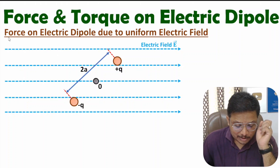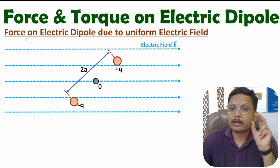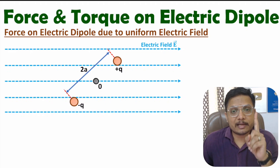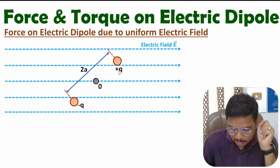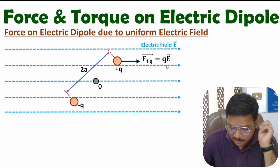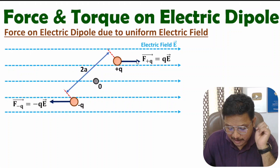Now let me explain the calculation of force. When you calculate force on a charge, on a positive charge, the force will be in the direction of the electric field. So here the electric field is in this direction, and the force on the plus Q charge also acts in the same direction — it is Q into E. The minus Q charge has force that is minus Q into E, acting opposite to the electric field direction.